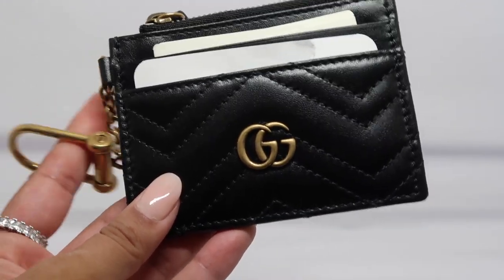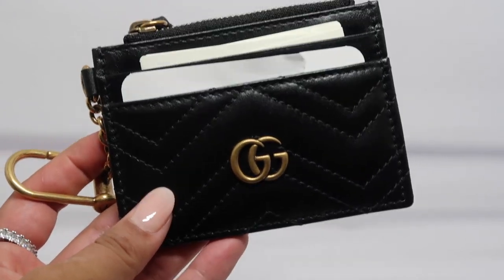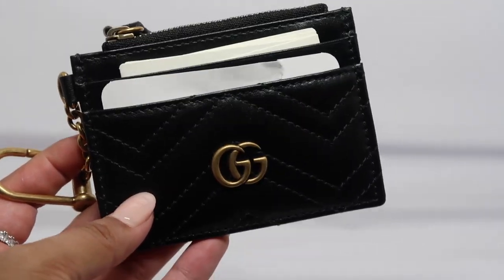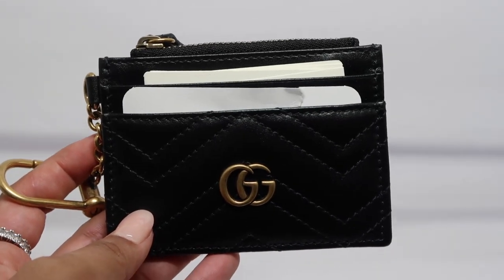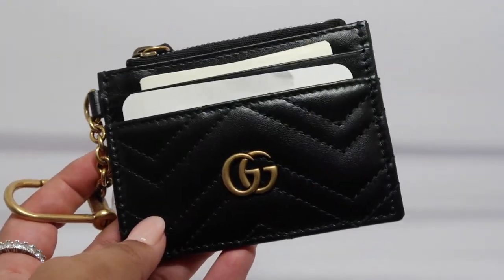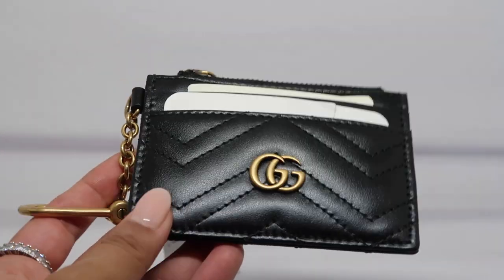I recently bought the Gucci Black Gigi Marmont card holder. I bought this at Nordstrom and it retails for $350. It is currently on their website and they do have it in stock. I just want to quickly go over the product itself.